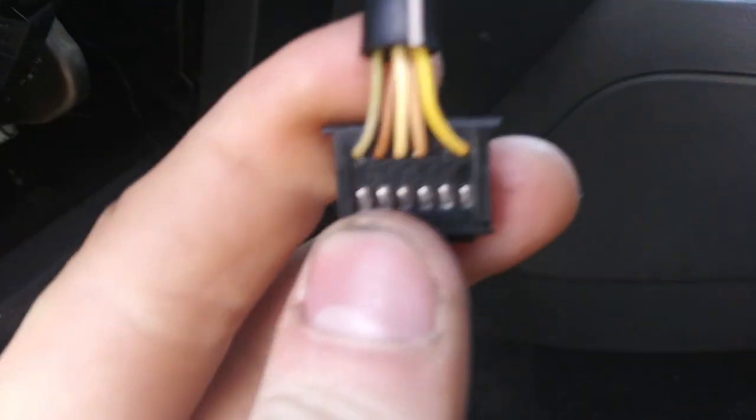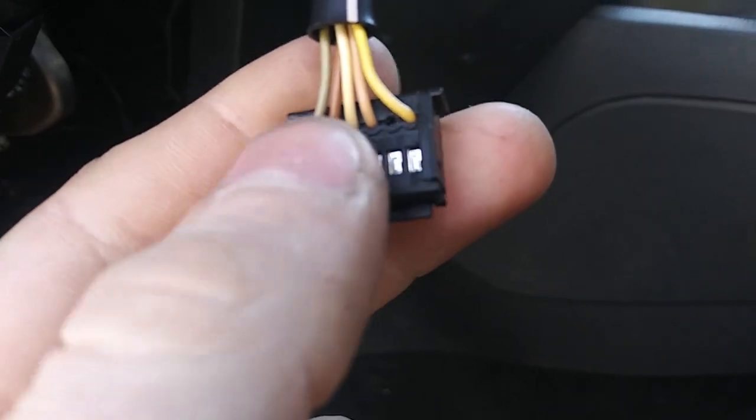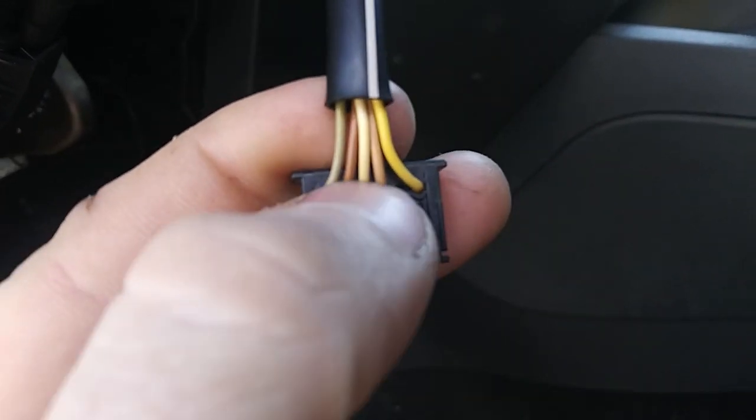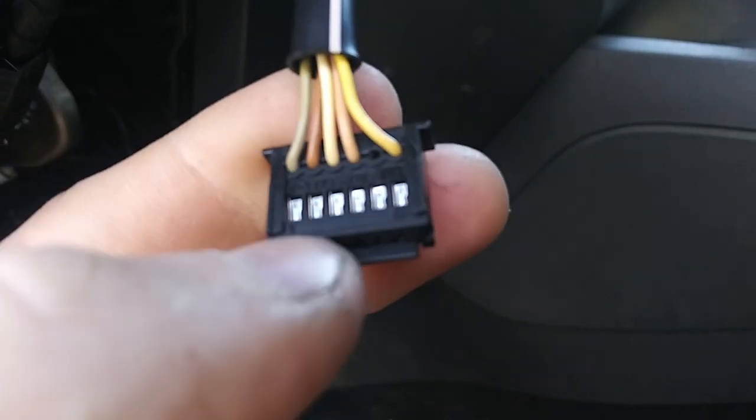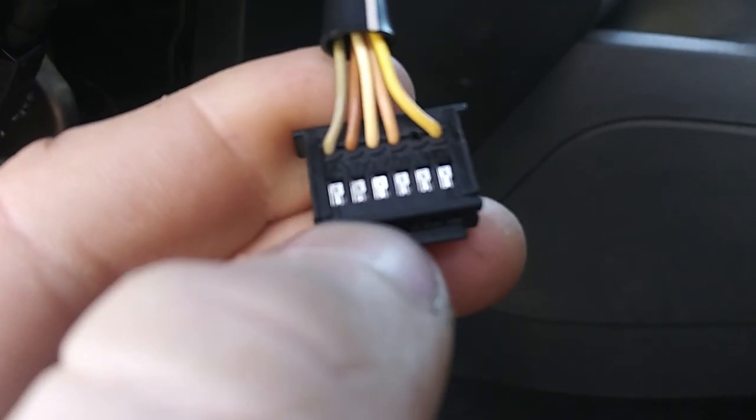This is for European vehicles for the most part, such as Volvo, Volkswagen, everything over there. This brown — or this shit-brown color right here that my thumbnail's on — that is your ground connector.